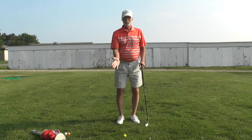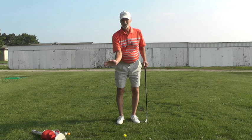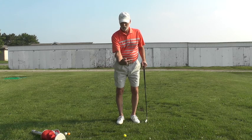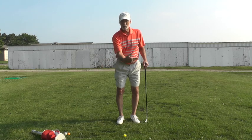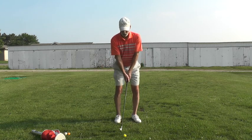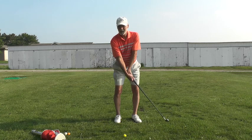This is the simplest practice you can do — this is the release right here without a club. That wiping of the wrist, from cocked to actually bowed — that action right there is the release, and we want to do that through the ball.